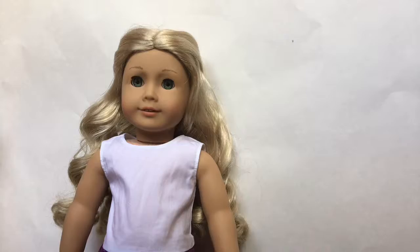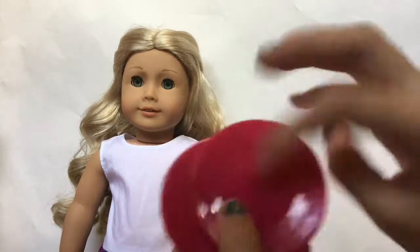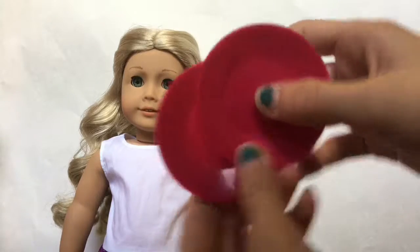I almost forgot to show you guys these two plates that come with the set. They're for the food — I probably should have shown you with the food items, but I forgot.